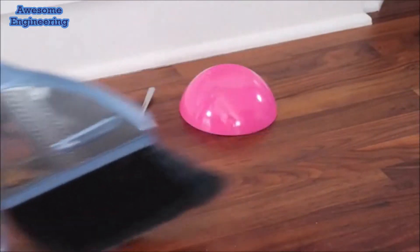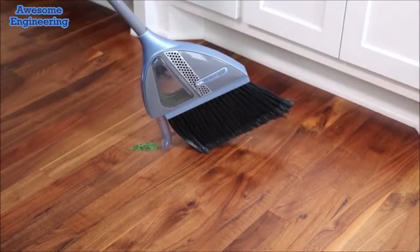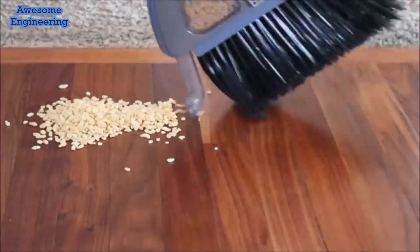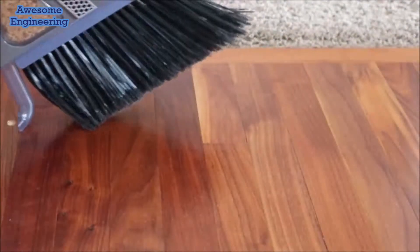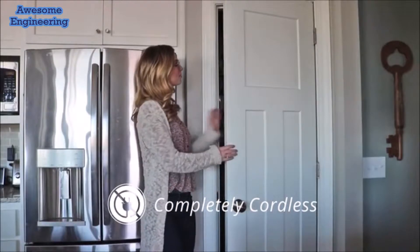Whether it's a mess made by the children, your pets, or yourself, Vibroom has you covered. Even for those big messes, Vibroom can vacuum up to a cup of debris at a time. Battery-operated, there are no messy cords, and it hangs for easy storage.